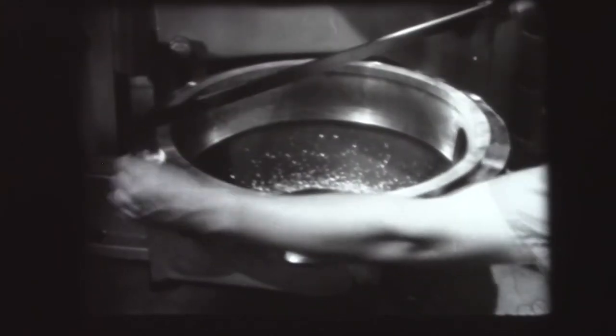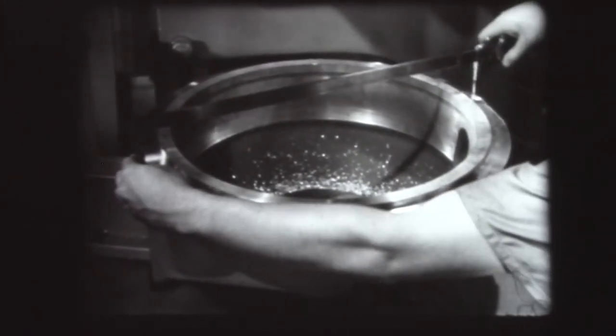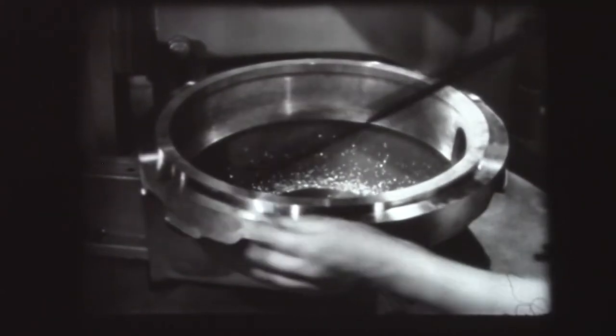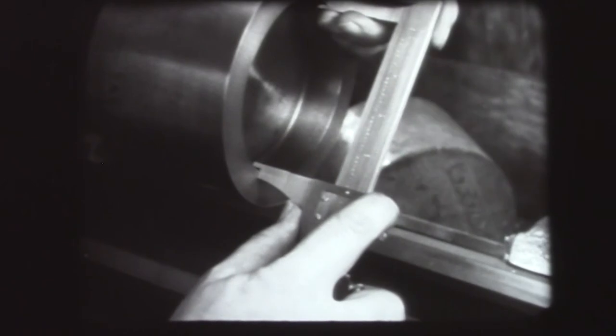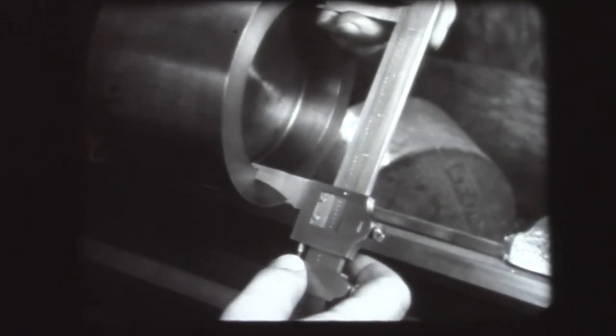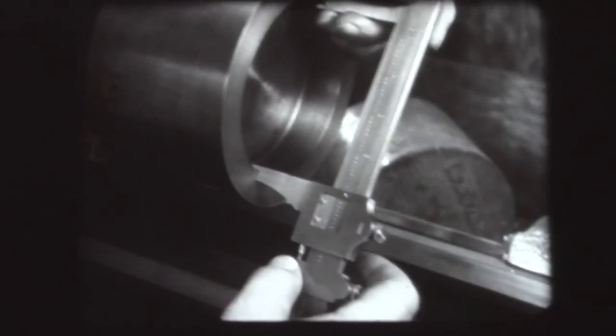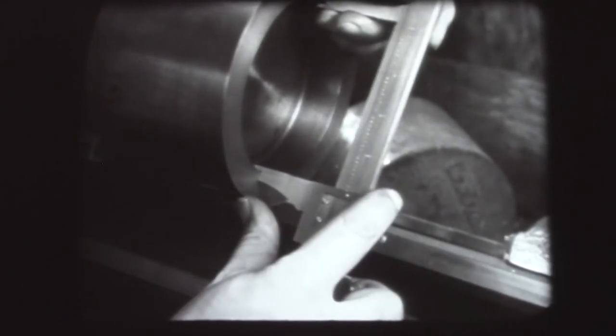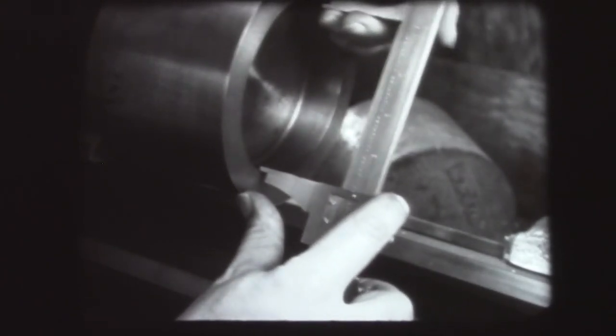Vernier calipers are made in several sizes from six inches to forty-eight inches. Here is a twenty-four inch caliper measuring work being produced on a vertical boring mill. The Vernier caliper is also used for taking inside measurements. The fixed jaw is held firmly against the work and the movable jaw is brought close to the other side. The clamp screw is tightened and the adjusting screw is used to bring the jaw into contact. When the drag of the jaws on the work feels just right, the locking screw is tightened and the setting is checked to make sure the caliper has not been disturbed by tightening.